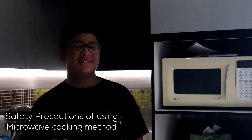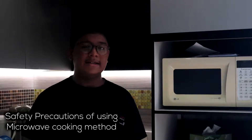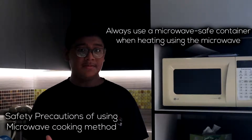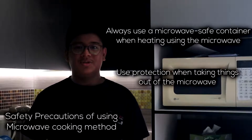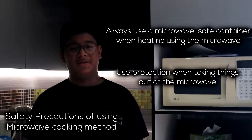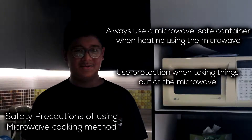The safety precautions of actually using the conventional microwave: number one, always use a microwave-safe container. And number two, you should always use a mitten or a cloth when you want to take out your food from the microwave oven as it may be hot on the surface. I hope you guys enjoy this video. Thank you so much for watching. Bye.